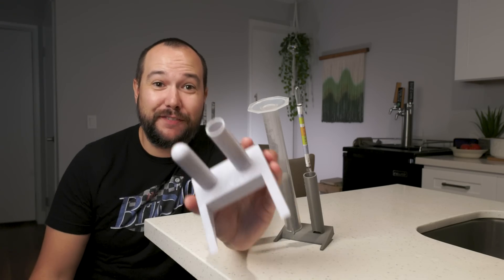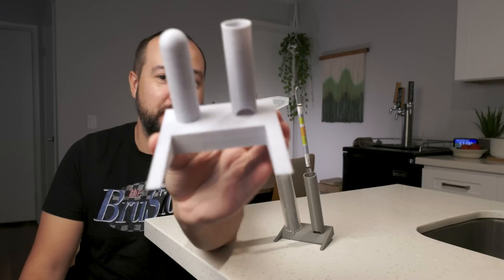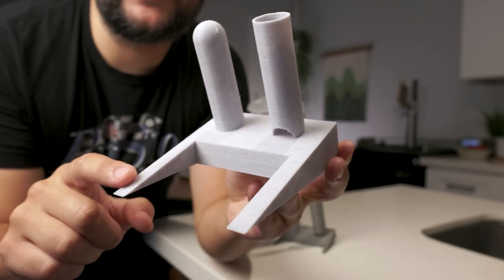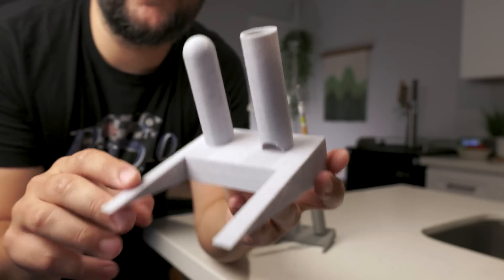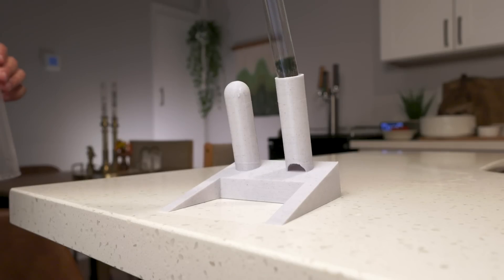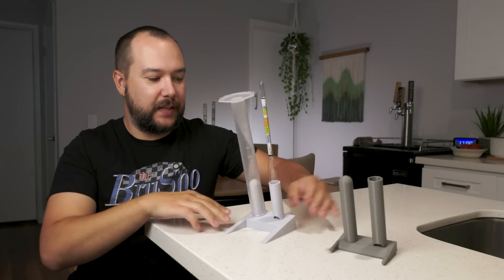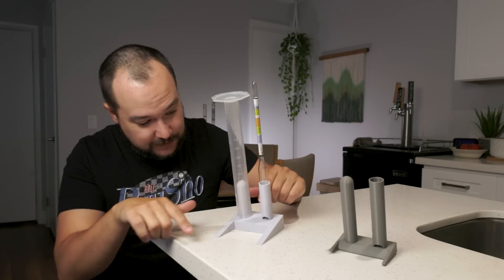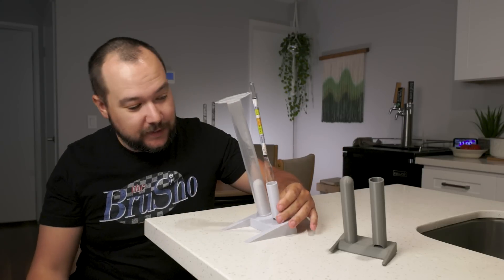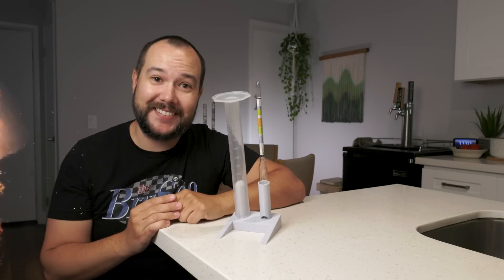This actually took four hours to print, and I did take some liberties and make some adjustments to make it more my own. The new model is a little bit bigger and has longer legs to keep it more supported, and I shortened some parts that didn't need to be so long. Let's see how it works. Boom — that is stable, no wobbling. It has the perfect angle to let things dry off easily. I would say that's a success. Time to say goodbye to the old one!